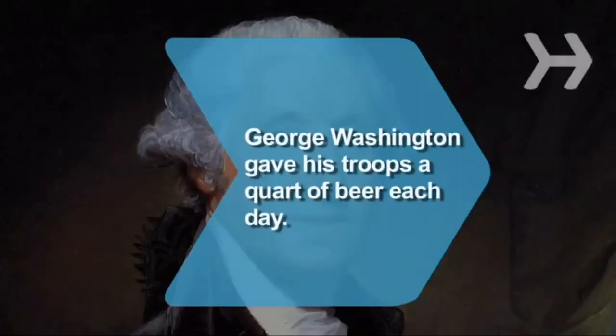Did you know? George Washington supplied his troops with a quart of beer each day during the Revolutionary War.